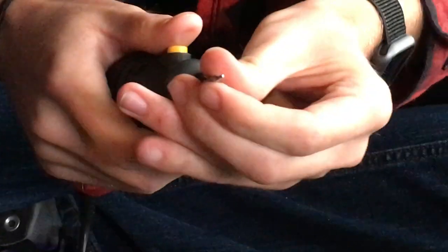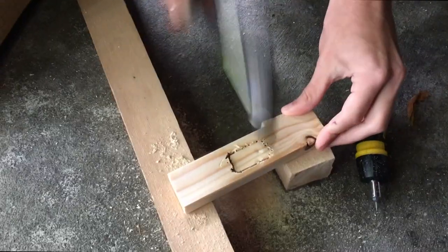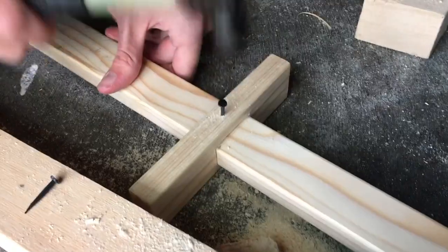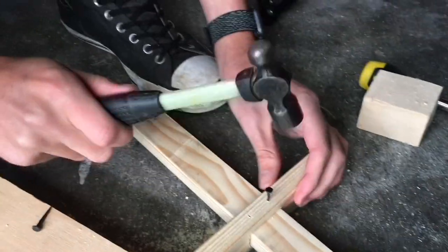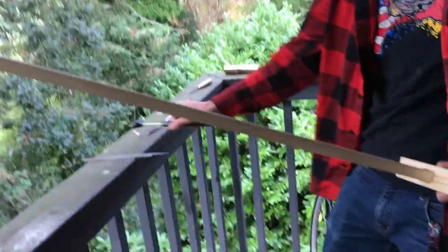We learned a valuable lesson today — this saw is meant for wood. It's straight. There we go. Yeah, that's our basic — that's well on its way, dude.